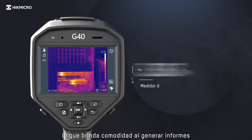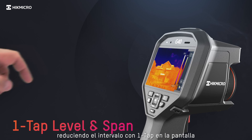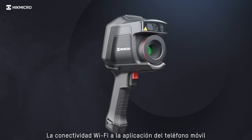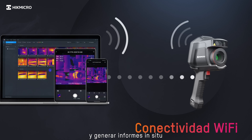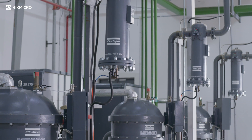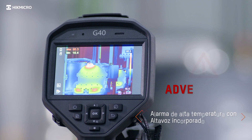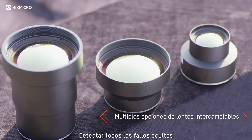Getting convenience when generating reports — focus on the area of the image you are interested in by narrowing the span with one tap of the screen. Wi-Fi connectivity to the mobile phone app allows you to quickly share images and generate reports on-site. The built-in speaker gives the operator an audio alert to high temperatures. Detect every hidden fault.